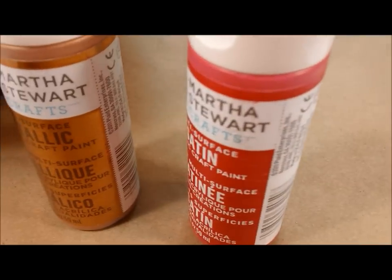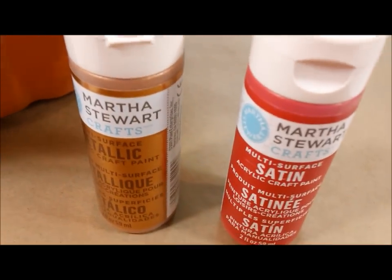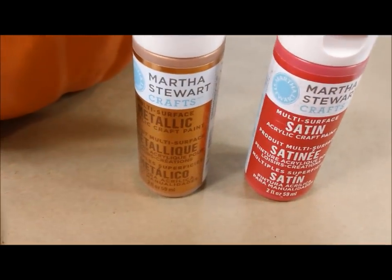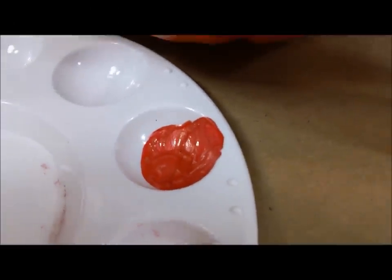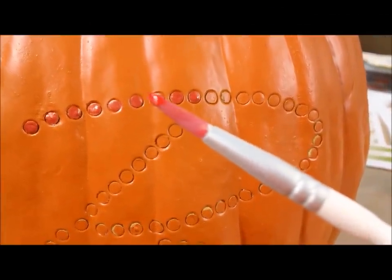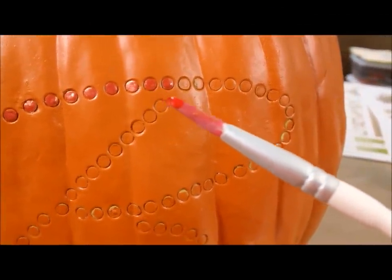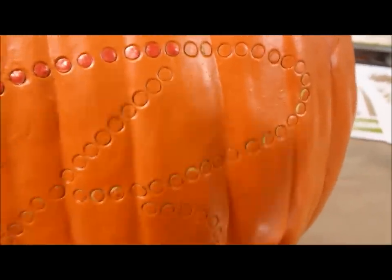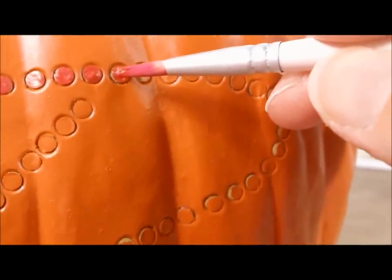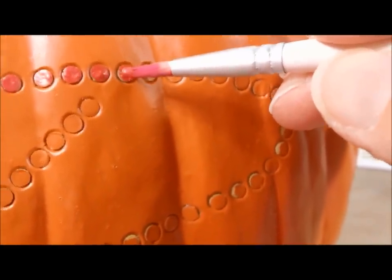I really love this Martha Stewart paint — it's called Habanero, a really bright red which is too bright for what I want. But I also have this metallic copper color, so I've mixed the two and made my own color to embellish the pumpkin. I have this really cool Martha Stewart fine-tip paintbrush as well — the bristles come to a fine point, and because there's a little indentation on the pumpkin, the paint just stays right in there, sort of like coloring inside the lines.